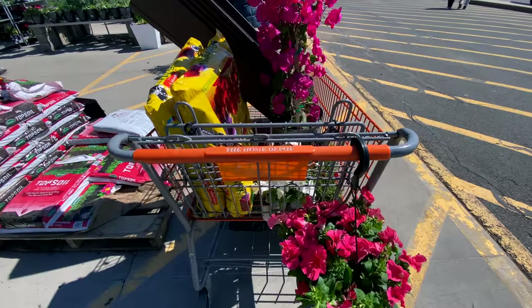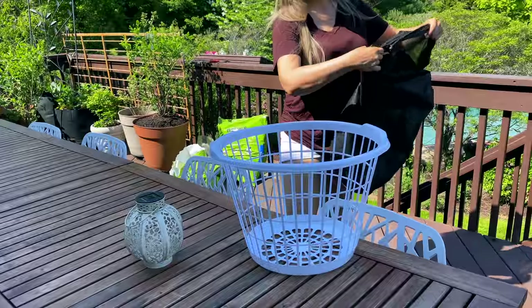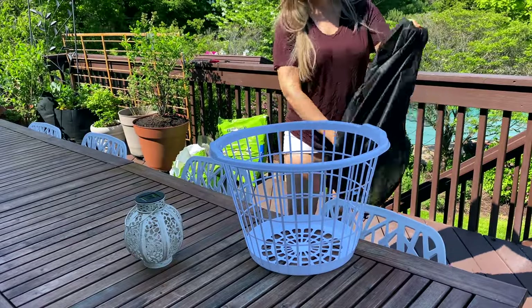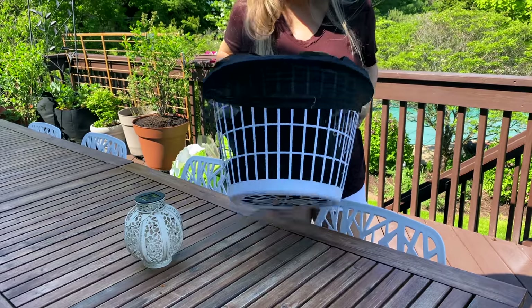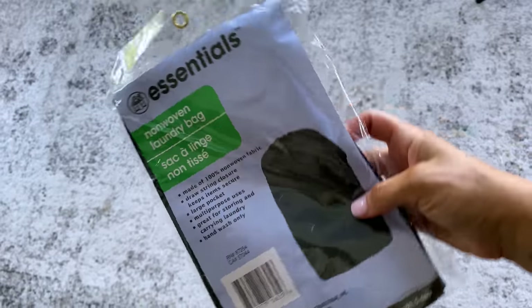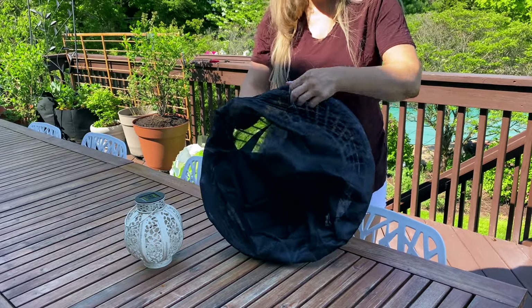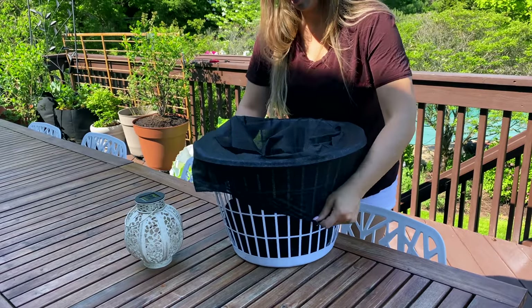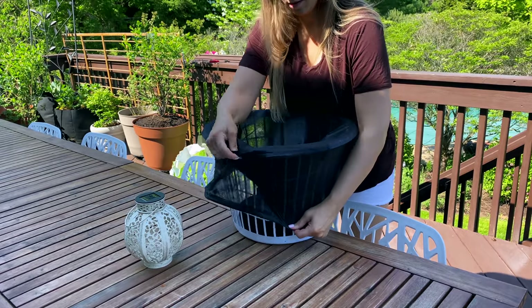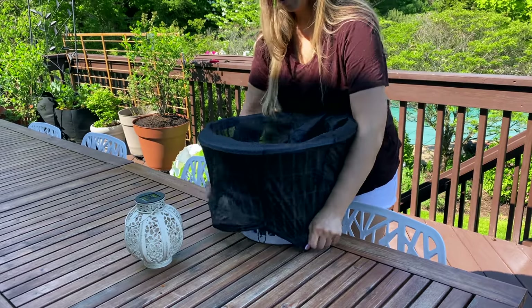Let's get started with the first one — I'm so excited to show you this because it's super easy. You need just two items: a laundry basket from Dollar Tree and one of these laundry bags, also from Dollar Tree. This is a two-dollar planter, and it will probably create the largest planter you're going to be able to get from Dollar Tree.